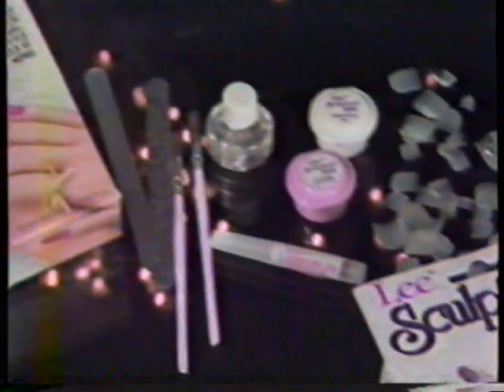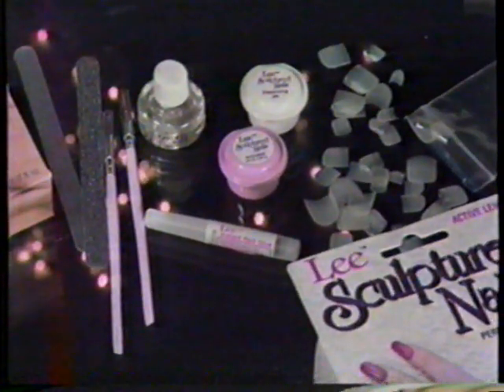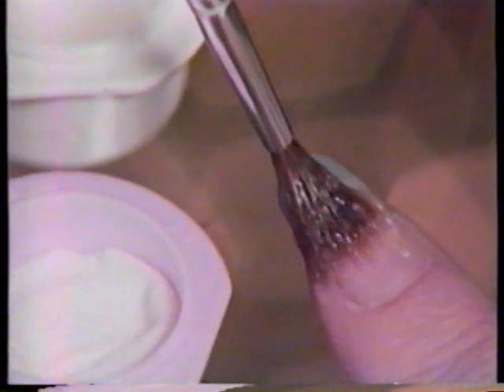But are they easy? Like nothing you've ever used before. If you can polish your nails, you can do it. Glue on an extension. No form. Brush on the overlay, like nail polish. Smooth, shape and polish.